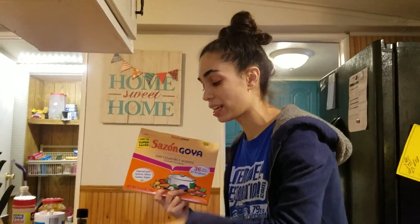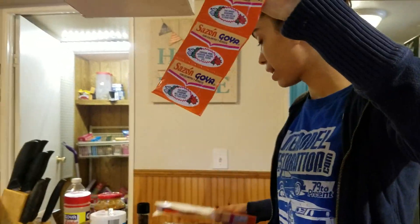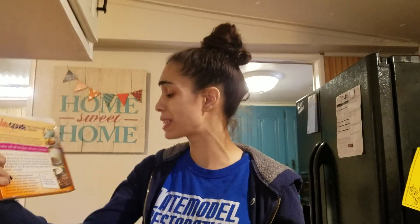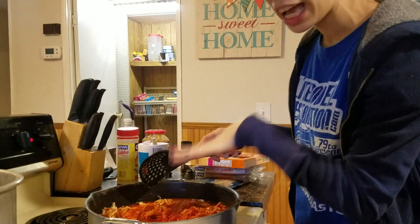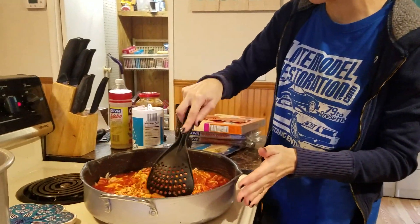Alright guys, so I tasted it and even though I put all my seasonings in it, I still wanted a little extra Spanish kick. So I used one small packet of this seasoning — it comes in a pack of three, you just rip one off and throw it in. You can use this with anything: black beans, chicken, fish, meat, soups, anything. I just wanted to let you guys know I used one of these little packets. It still looks a little orangey on top so I'm going to mix it more and turn up the heat a bit.